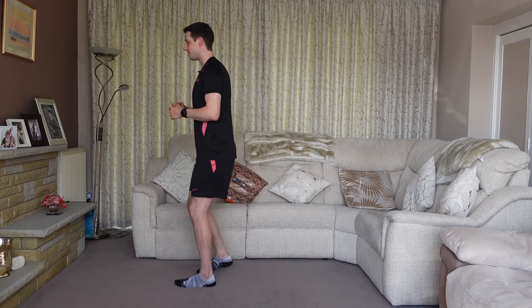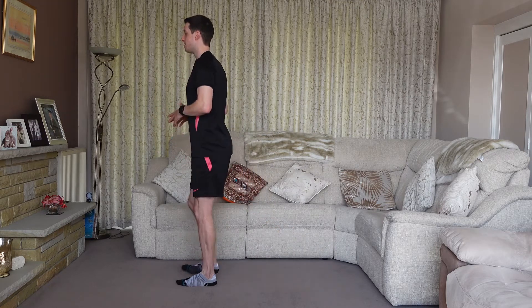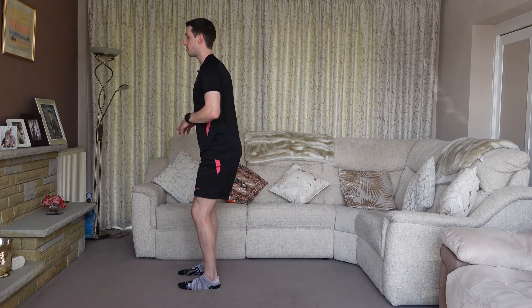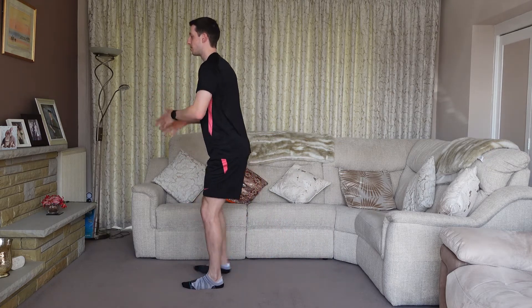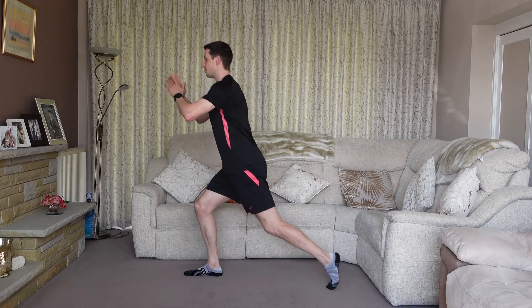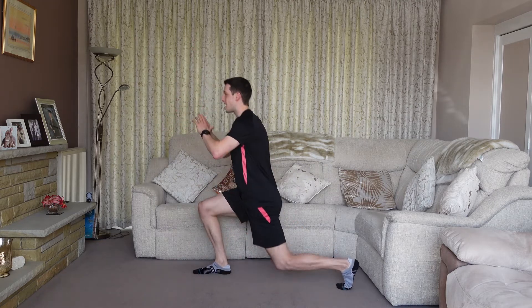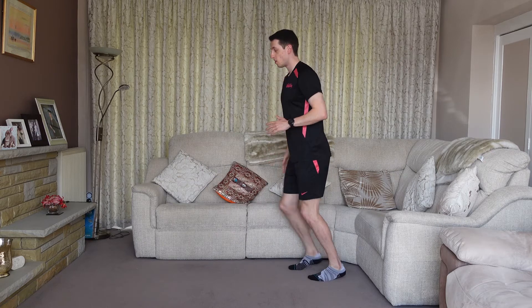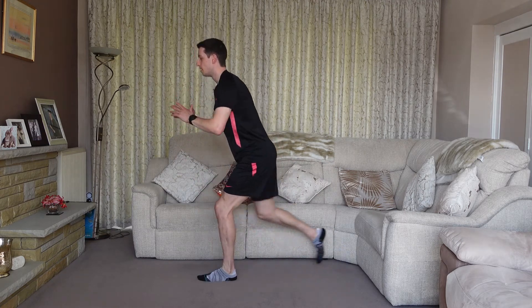The second variation is exactly the same but we're stepping backwards. Standing nice and upright, we're going to step backwards and drop down as low as you can. You can alternate legs or do eight reps on one leg then eight reps on the other. Facing nice and upright, eyes looking forwards — stepping backwards is going to activate the hamstrings and the glutes a little bit more compared to the forward lunge.